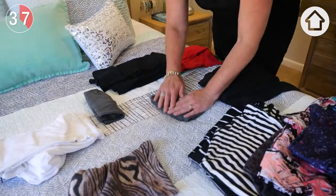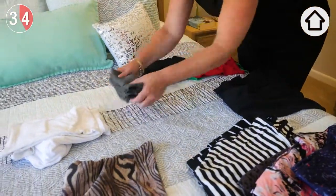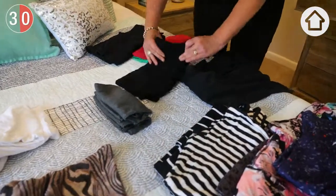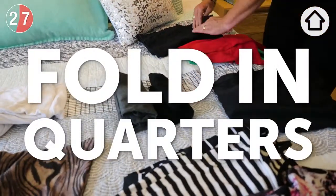Begin by taking your items, folding them in half and then in half again. We're not necessarily going to roll or sausage it, but just fold in quarters.